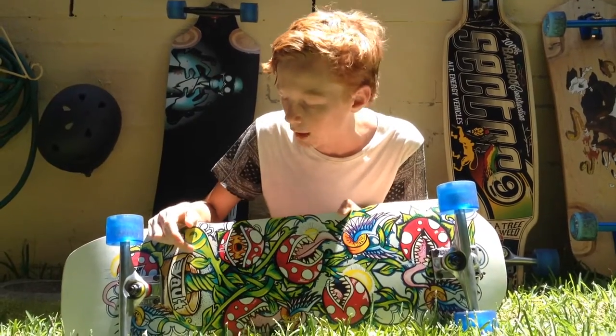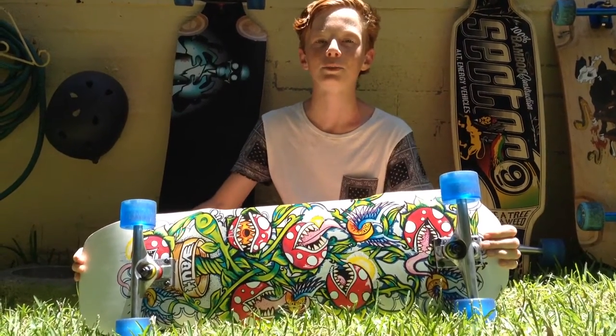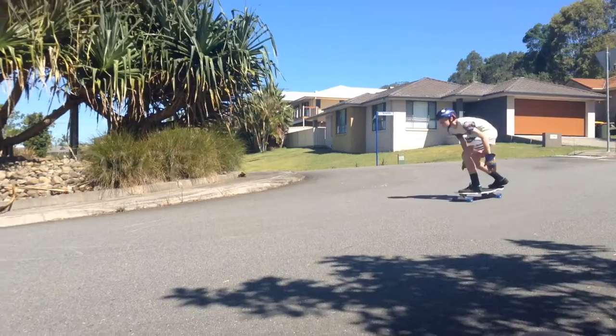This board has a really mad graphic design. Overall a really good board at a really good price from Skateboard Express. I'll leave the link in the description below — they've got heaps of good prices. Please like, comment and subscribe. Thanks!